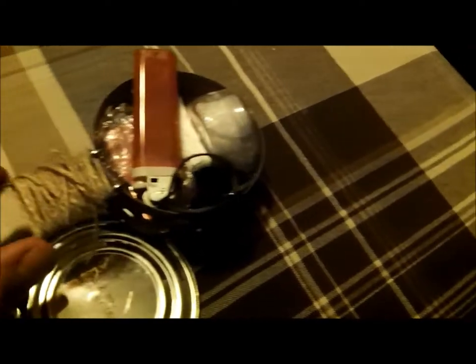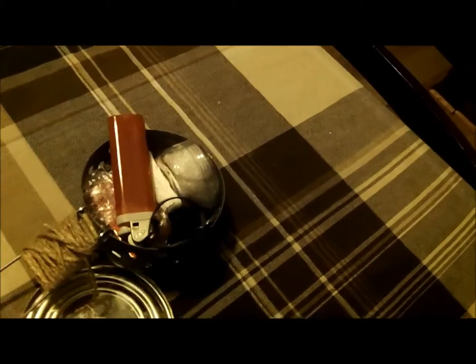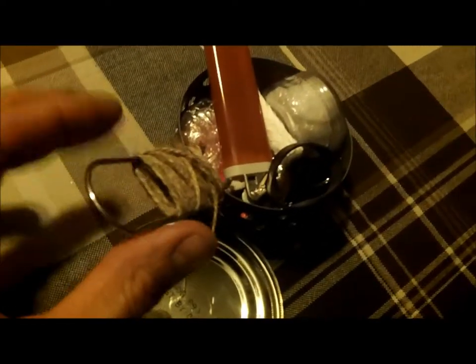I have a handle that's actually made from the springs we use at work to keep the display case together. They use this on the side so the stuff doesn't flip around all over the place. What I do is basically bend them a little bit and attach them to one of the holes I made, and that works.